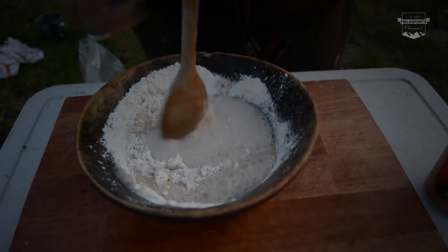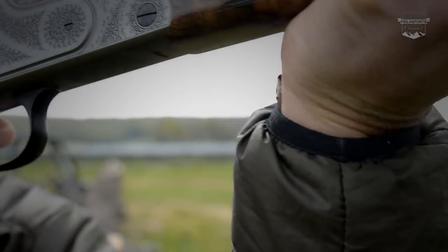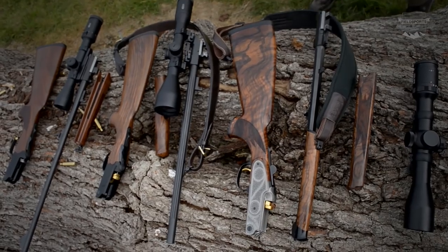Ginger beer bunnies. Forget food miles - this is food feet. We're hunting and cooking. Plus high altitude hardware: Tim Pilbeam reviews traditional mountain rifles. If you see a person carrying one of these things, he knows what he's doing - he knows his stuff. We've got news, we've got hunting YouTube. Welcome to Fieldsports Britain.